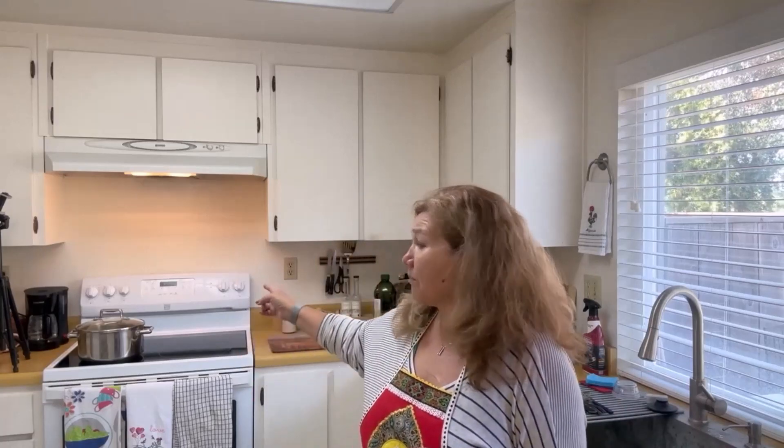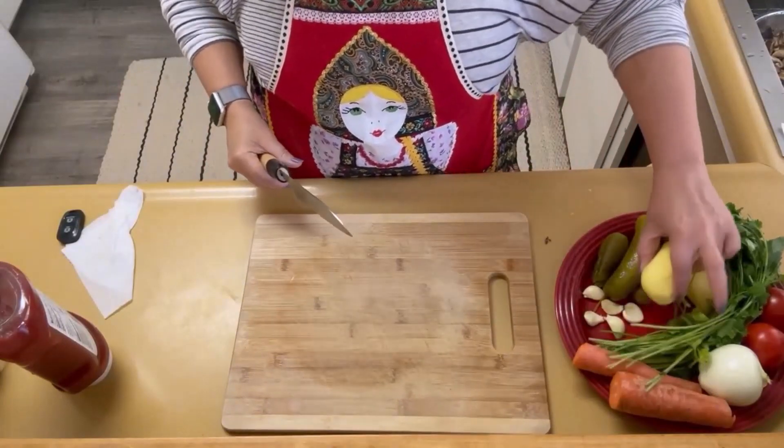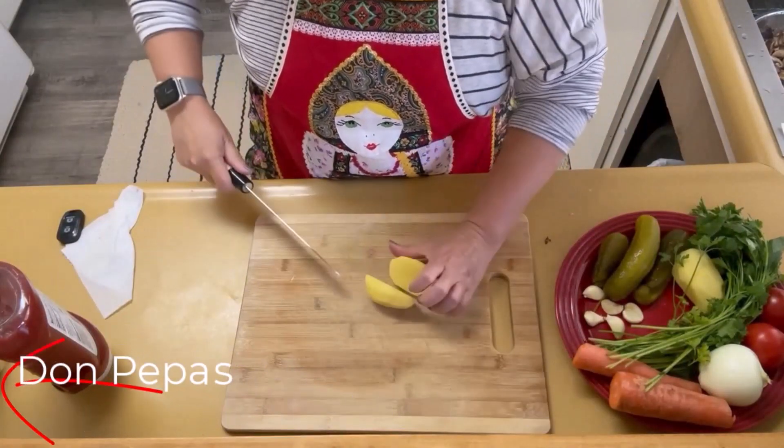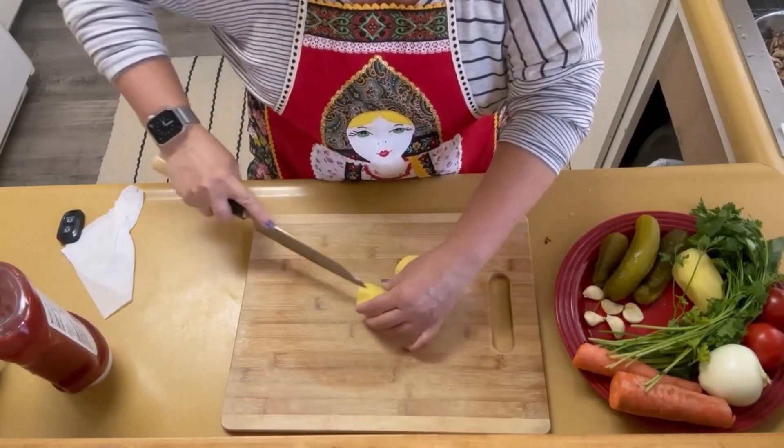I'm also going to add some miniature bell pepper. Since it's a vegetarian dish, the oil for this will be avocado oil. I have my pot over there — the vegetables will be simmered on a frying pan next to the pot, and that's how our soup will come together. Let's begin: first we cut our potatoes and place them in the pot.